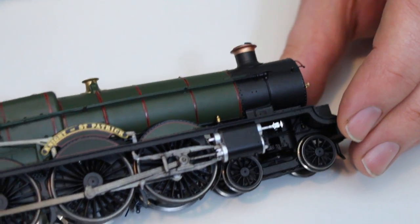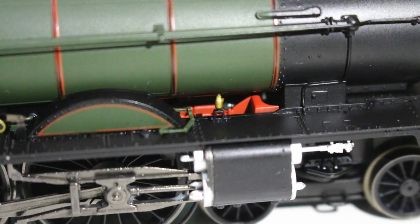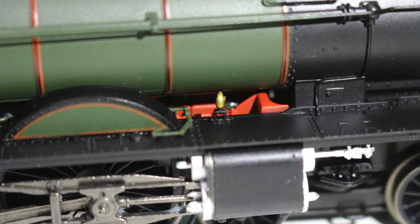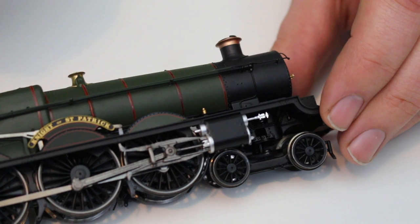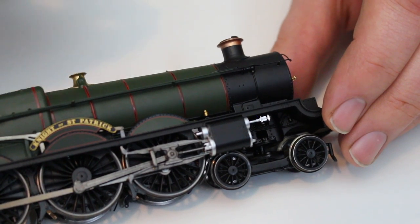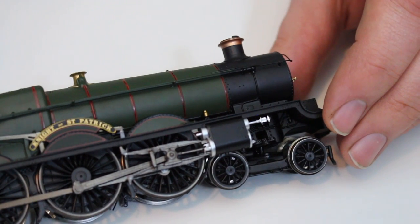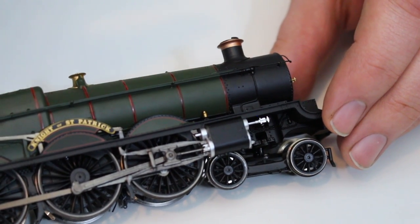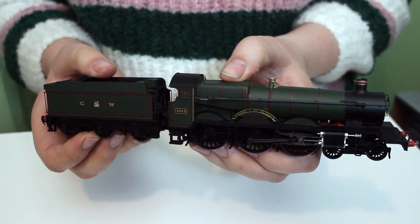Another area which I think is particularly pleasing is that we can see down inside the red-finished motion and valve gear. It doesn't go round when the locomotive runs, but in OO gauge you wouldn't really expect that. It's nice to see it actually there — something that more recent models from all manufacturers have taken a greater eye to detail over. Getting a representation of what's actually in between the frames looks so much better than just having an empty void or a plain weight.